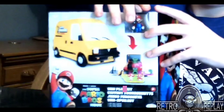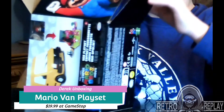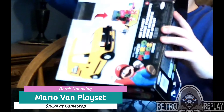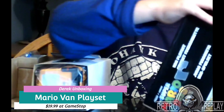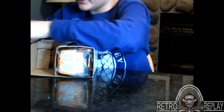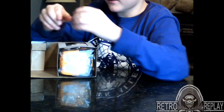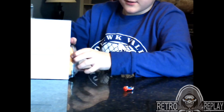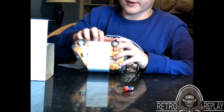And now we will be unboxing this. I always keep the boxes on my shelf. We've got a little Mario. You can move his arms and his head and everything. And opening the box, you've got the van. And the thing we've been waiting for.